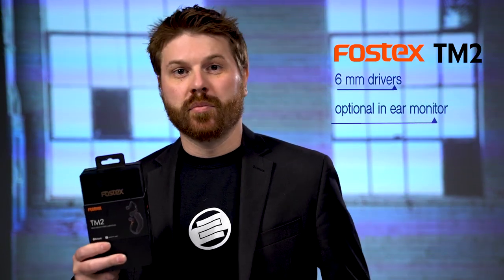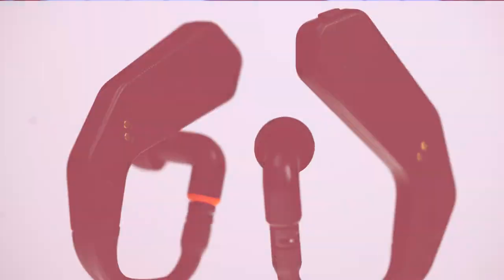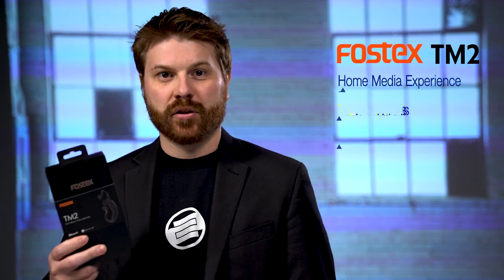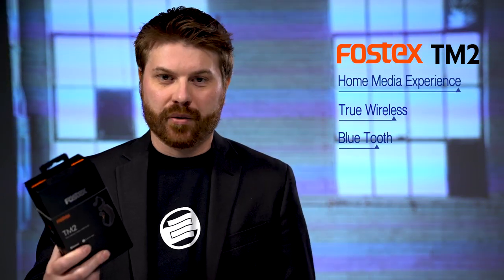This will allow you to plug in your phone and transmit a Bluetooth signal to your existing IEM earphones. Or if you have a home media player and you're looking for a high quality wireless experience, you can also go that route.